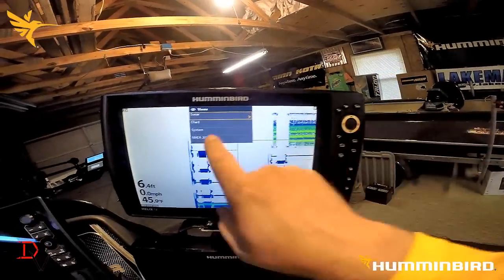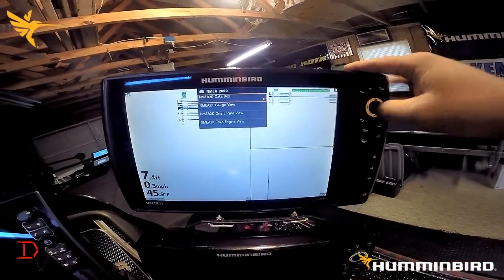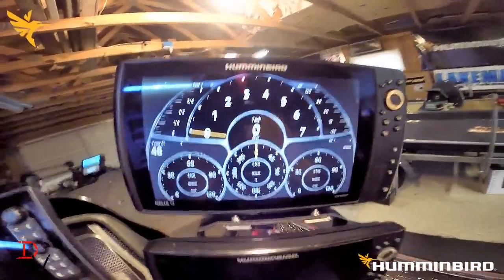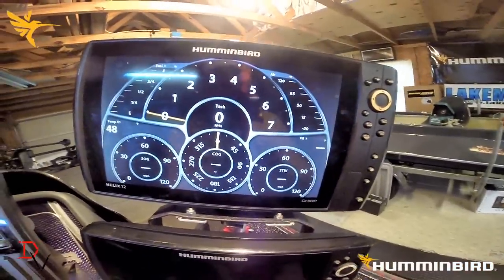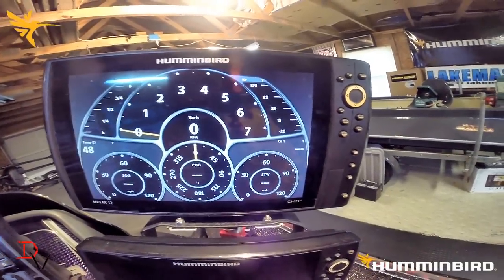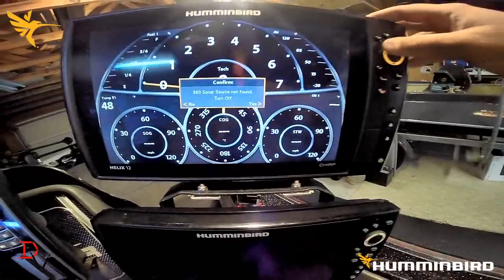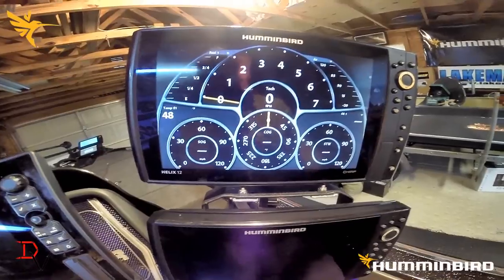Push and hold your view button and you'll see the different views: sonar, chart, system, NEMA 2000. Going to NEMA 2000, you have the data box view, the gauge view, a one engine or a two engine view. We're going to go to the single engine — and this is our NEMA 2000. You can actually see we're reading engine temperature right now. I'm not going to be able to make it out on the water because it is flat raining and cold here in Missouri in December. But you'll be able to see your tach, your fuel, air temperature, speed over ground, course over ground, and speed through water. You'll be able to see this on all your networked units.